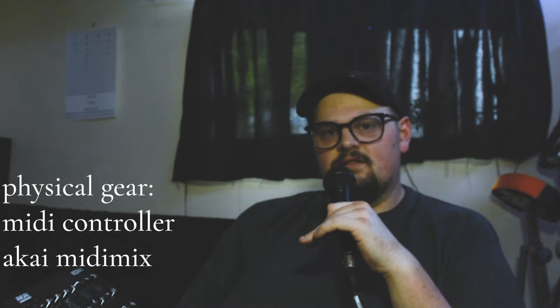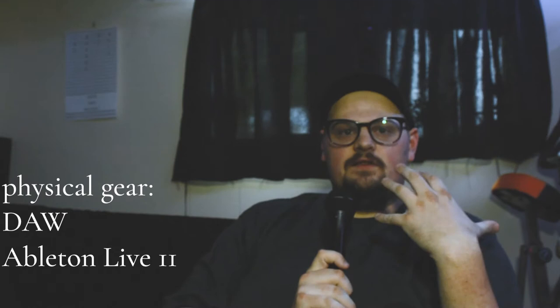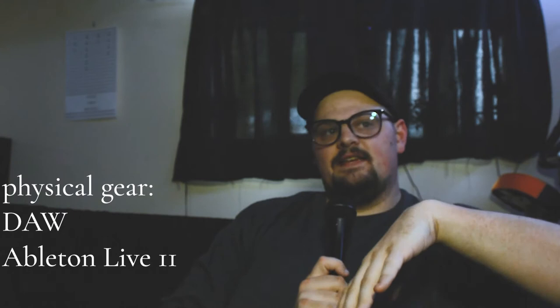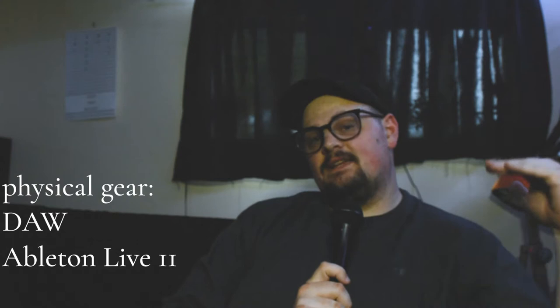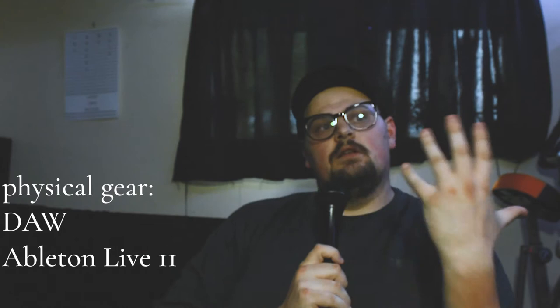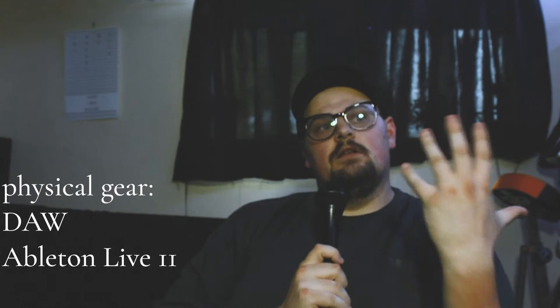The last piece of physical software is Ableton Live 11 — this is the most important piece of the puzzle when it comes to playing keys. Ableton Live 11 is a DAW, or digital audio workstation. There are others like Logic and Mainstage that are fine, but in my context Ableton is miles ahead in its ability to run things in a live setting — you can loop parts, run the metronome, and load full scenes of audio for stems or samples. Ableton is a cut above the rest.